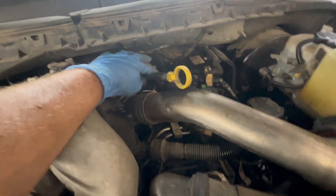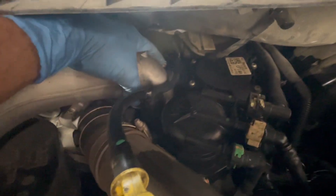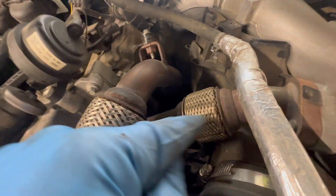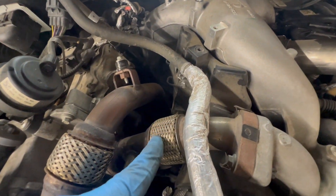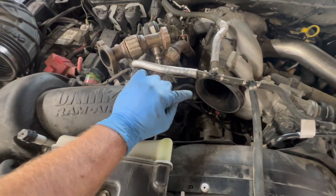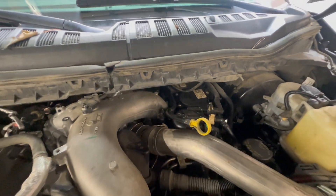Now we can work on unbolting the two bolts for your dipstick — both 10 millimeters — and a 10 millimeter nut right here. We're going to get those loose, then jump on the 10 millimeters that hold the upper intake down and the 8 millimeters for our EGR right here. Took our air intake tube off — two 8 millimeters on that. The EGR is just laid over right now because it's going to be easier to get to the plug shortly. Dipstick is out of the way: 10 millimeter nut, 10 millimeter bolt.